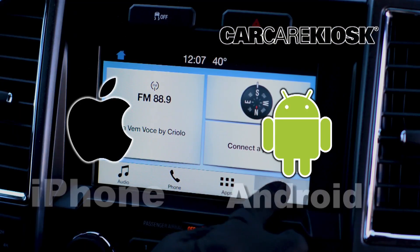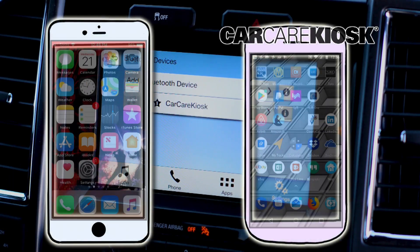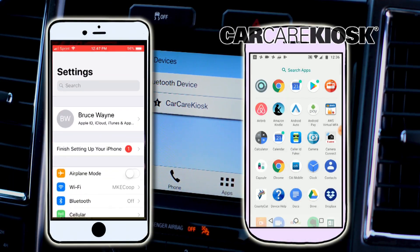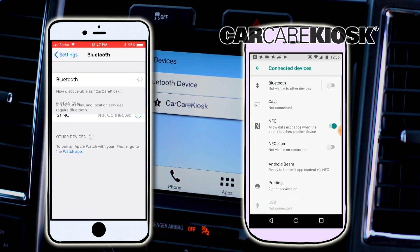The process for syncing your phone to your vehicle can vary depending on what type of phone you have. Go to the settings section on your phone and navigate to Bluetooth. Select Scan for Device and wait for the vehicle to appear.